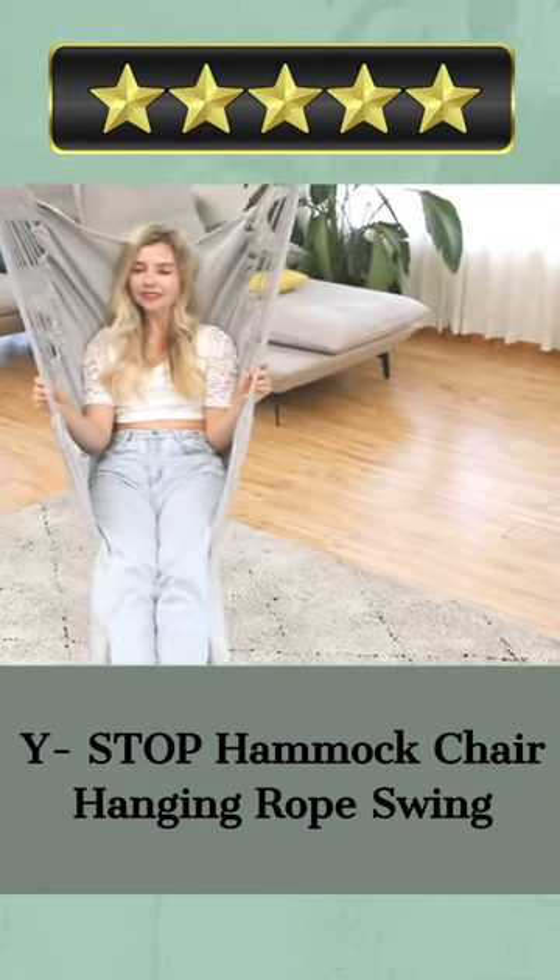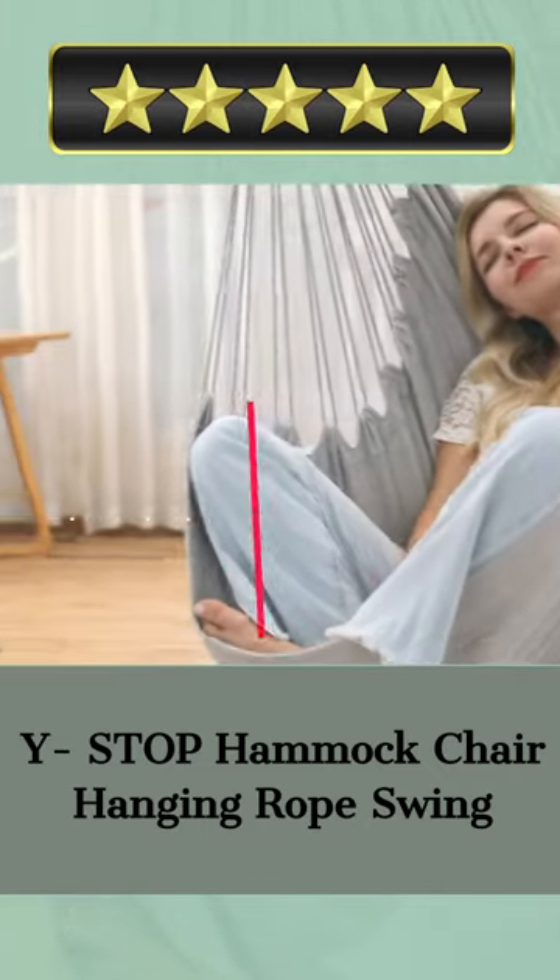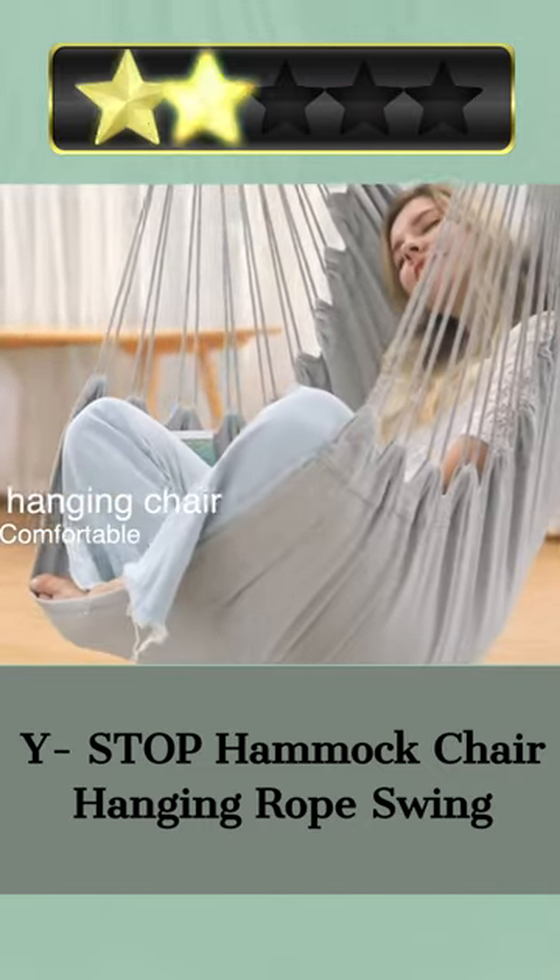This hammock chair can easily hold 330 pounds without bending or breaking. It's a chic hammock chair with a storage pouch for your tablet, magazine, or drink of choice.